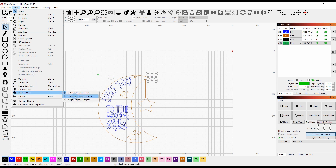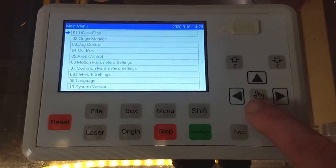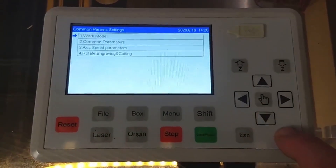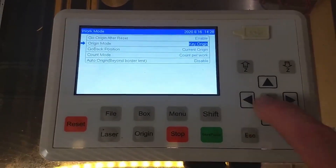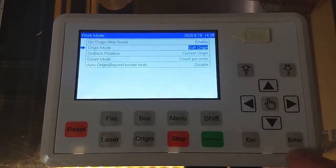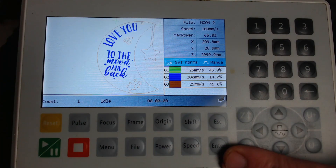Once positioned at the second crosshair, go back to LightBurn, go to Tools > Print and Cut, and set the second target position. A pop-up will appear for certain controllers telling you to set the origin mode to soft origin before continuing. Press OK, go to menu, go to work mode, and change the origin from key origin to soft origin, then press enter and escape back to the main screen. If you're using a Rowida controller you don't need to change any origin settings — just continue using print and cut the same way.